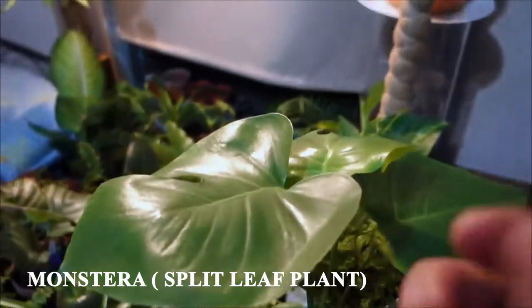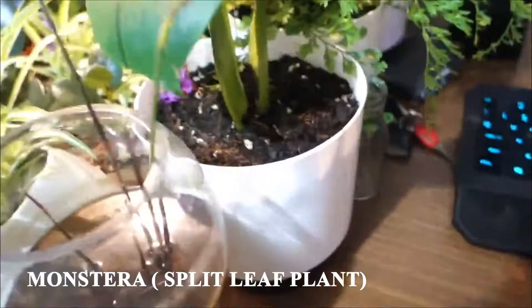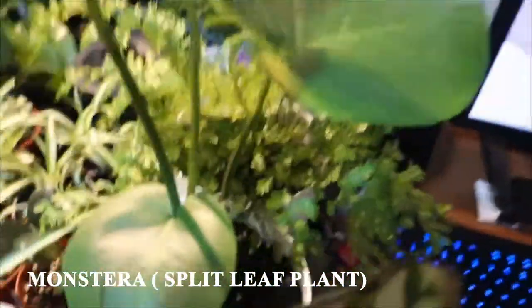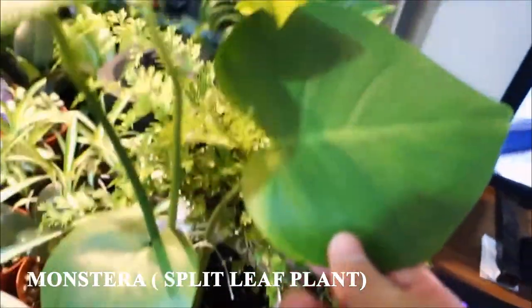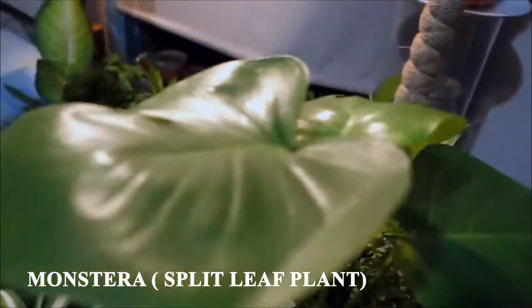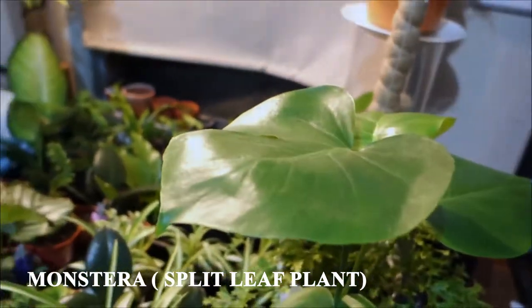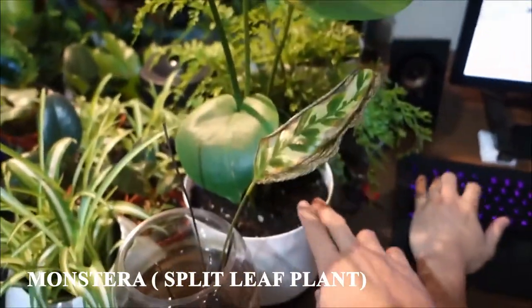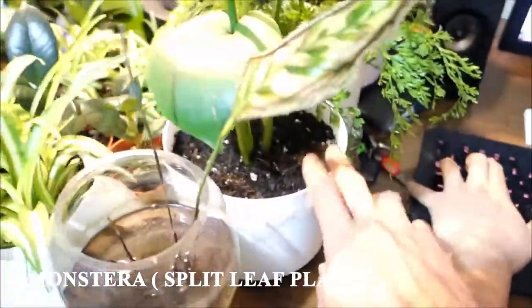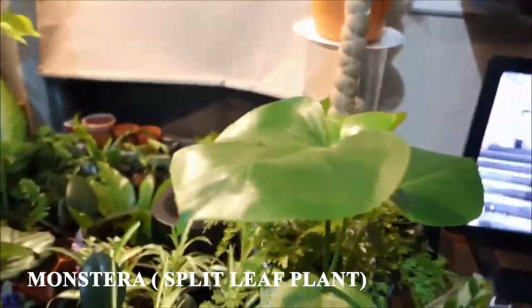This is the monstera. It was in water in the first video, but I took it out because I over-watered it and it was about to die — you can see the yellow mark. So it was going to die, and I put it in water and it developed more roots and survived. So I put it in here with this pot — it's a self-watering pot, so it's better for it.